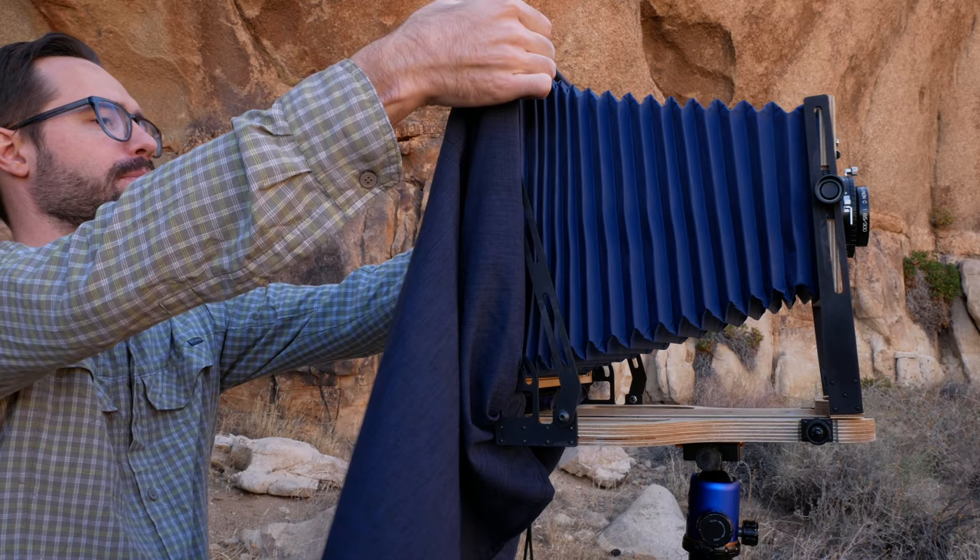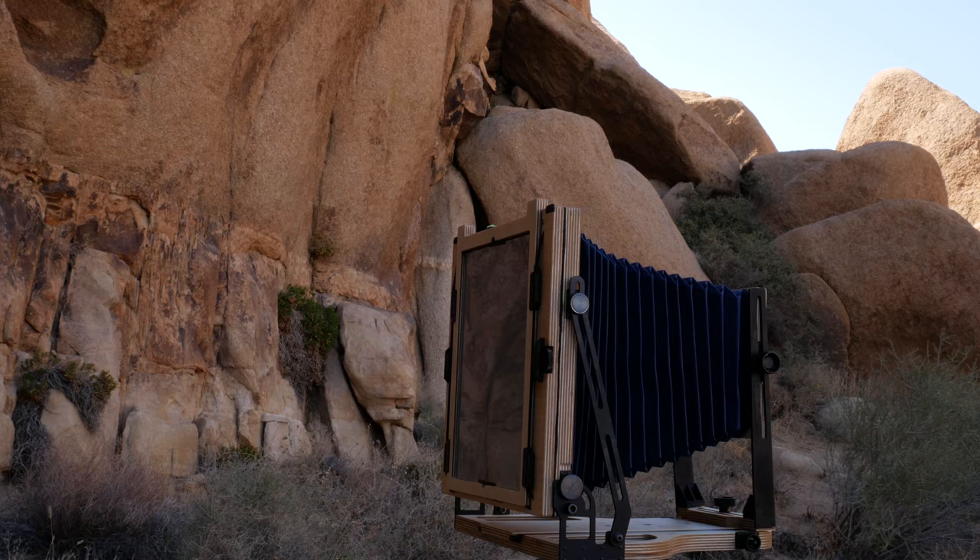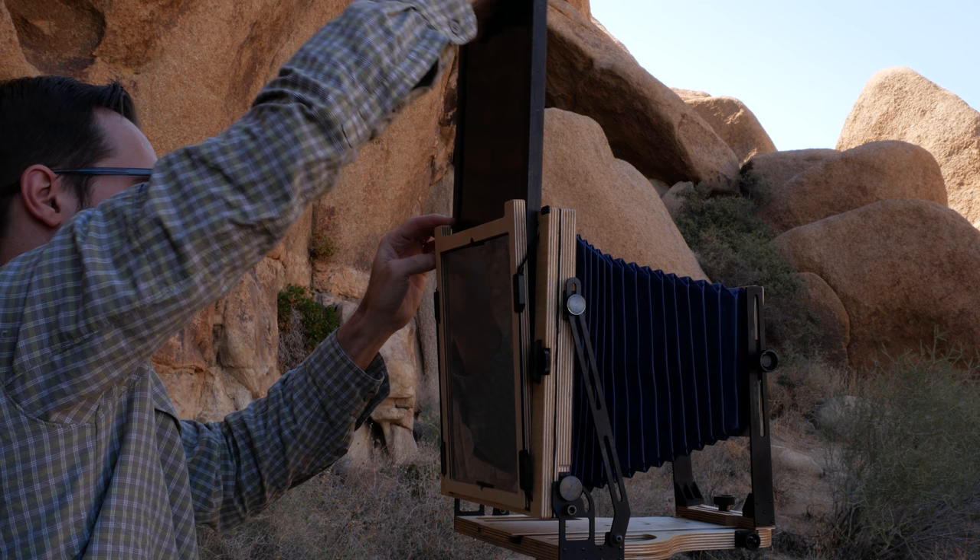Composition complete, I remove the dark cloth and put it away. I select a film holder from my bag, inserting it firmly into the rear standard where the ground glass had just been.